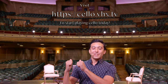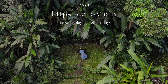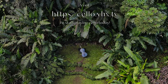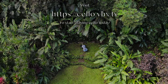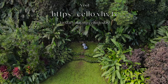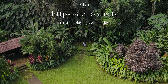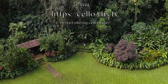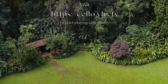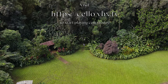Let's hop right into the anatomy of the cello.